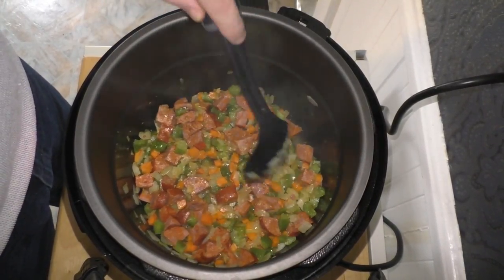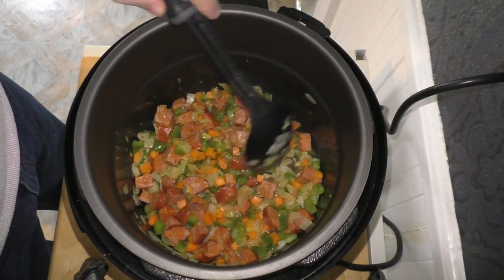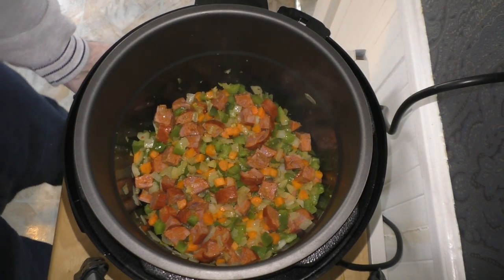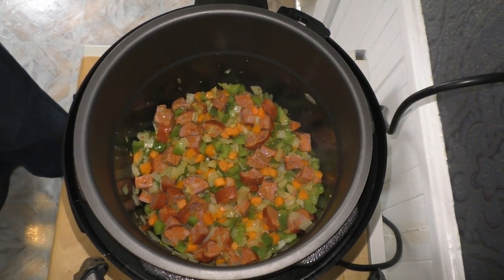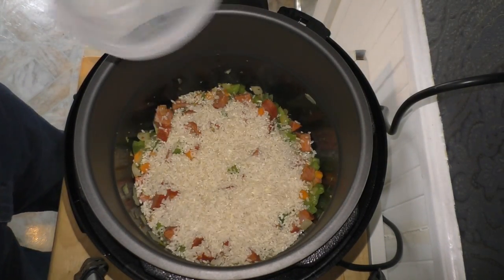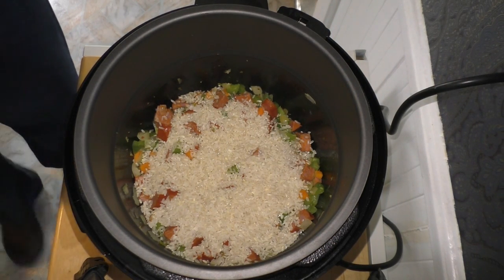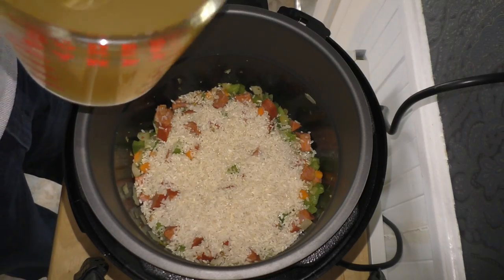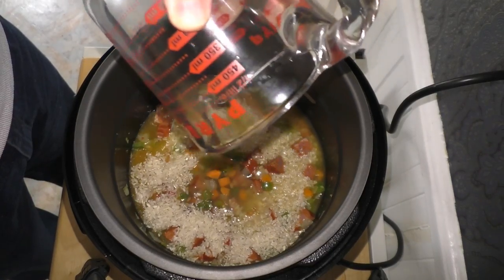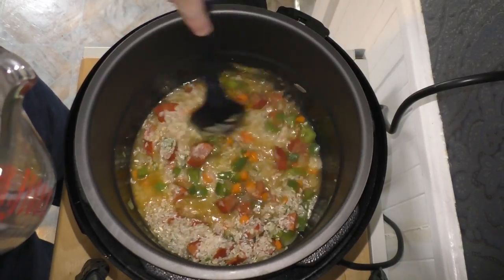I'm going to get that all mixed in. Before anything starts to burn — it looks like things are getting a little dark — I'm going to add the rice. This is just two cups of white rice; sprinkle it all around. And we're going to add two cups of the chicken stock. That quieted things down a bit. Let's give this a good stir and mix it all together.